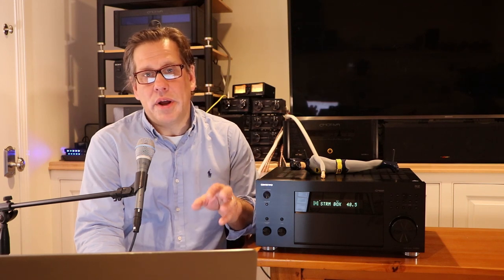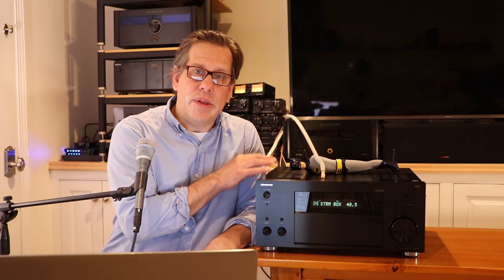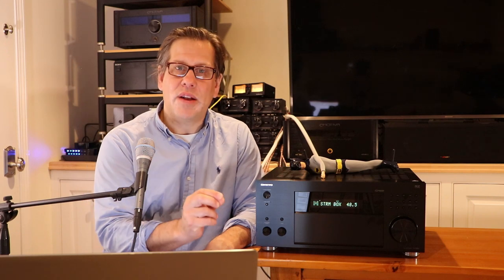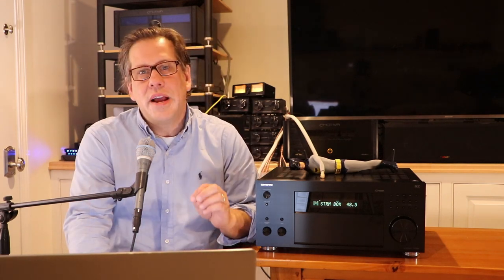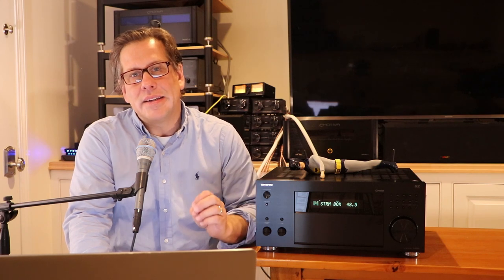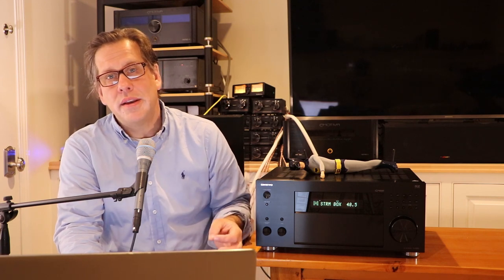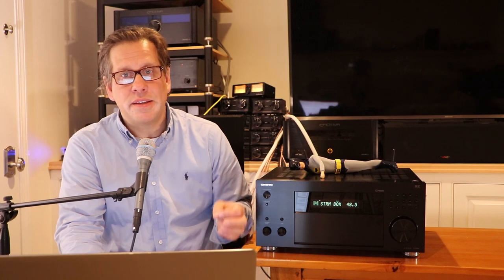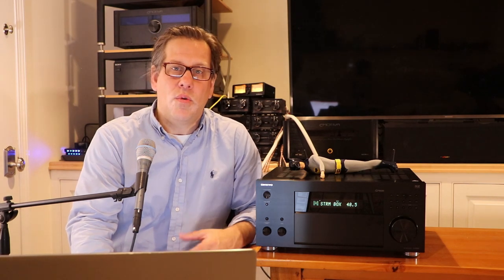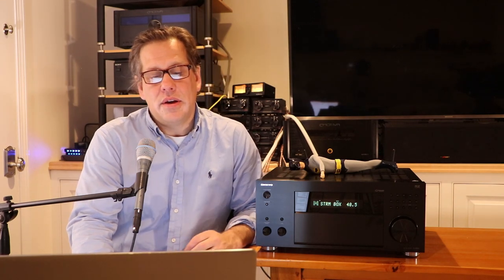This unit is 7.1.4 capable, meaning 11 channels total, but with only 9 channels of internal amplification there are two channels you can't drive internally. If you're going full 7.1.4, you'll still need at least one external amplifier — you may as well put that on your front stage. As far as legacy connectivity, the TX-RZ50 is one of the few receivers still including composite and component inputs: one component and two composite video inputs on the back. You're not getting that on the Marantz Cinema 50 or similarly priced products. There's only one trigger output on this unit.